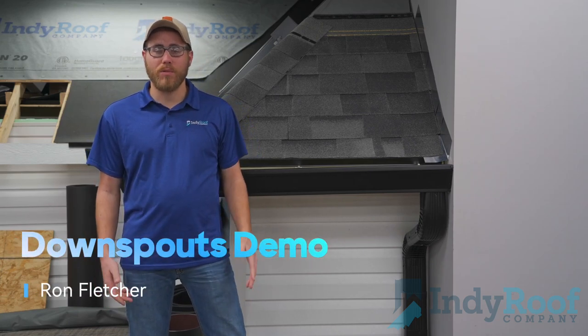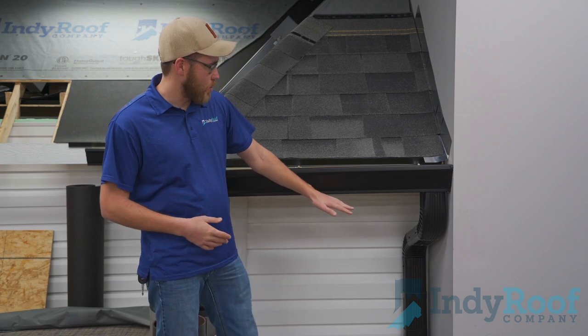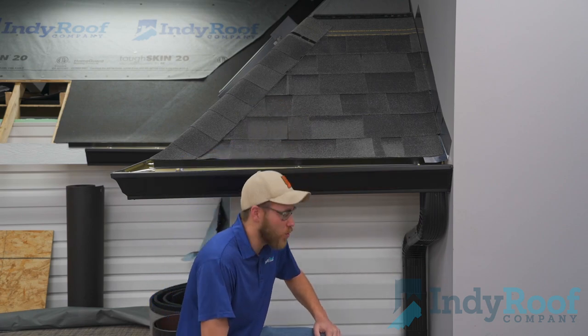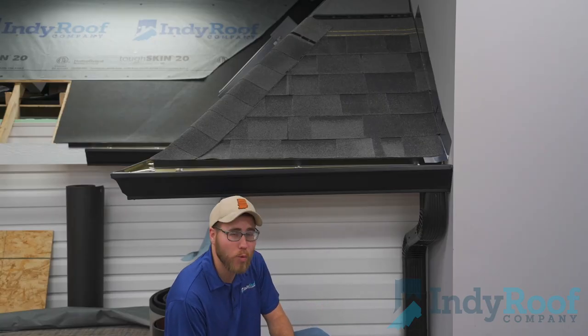Hey, this is Ron with Indie Roof Company. Today we're going to talk about downspouts. This is a downspout that matches with a six-inch gutter. On a lot of your older homes, you'll have a four-inch gutter system that'll have a smaller downspout. This is an upgraded downspout that allows for more water to pass through at a quicker rate.